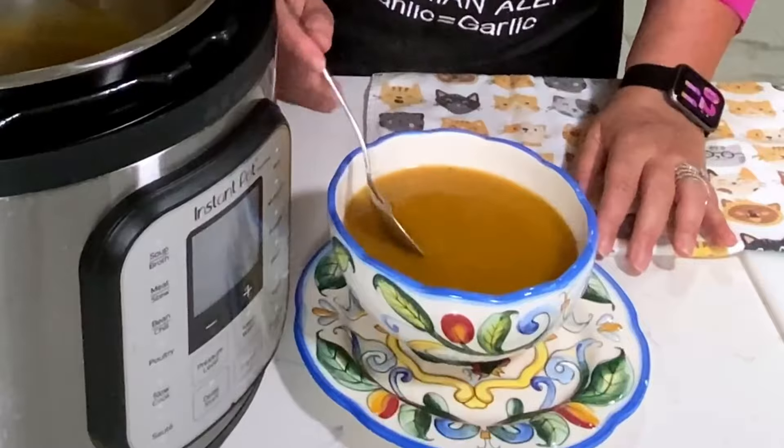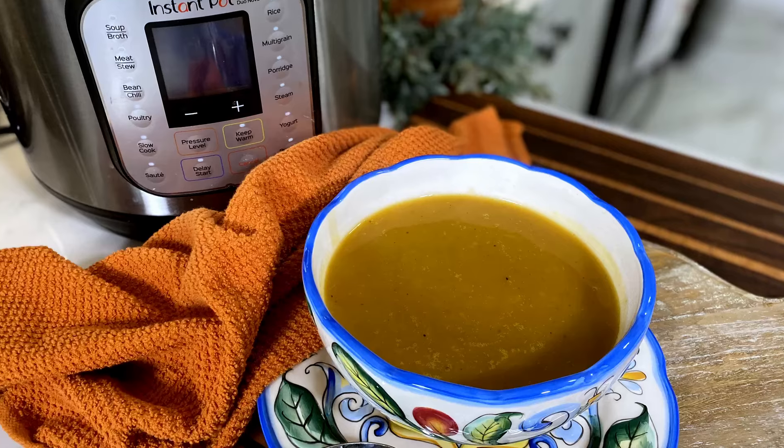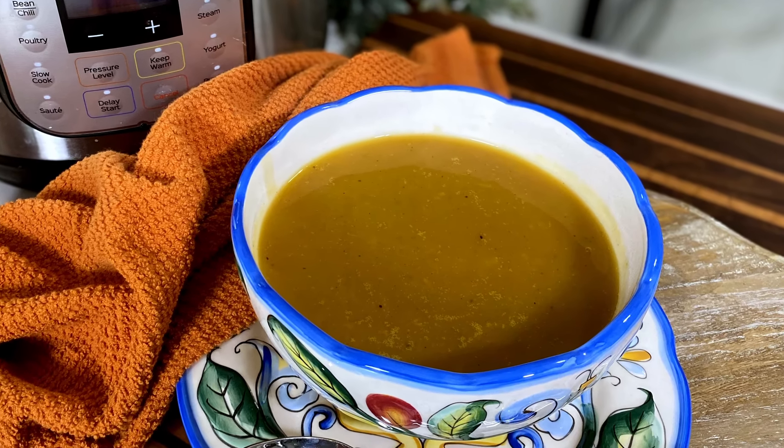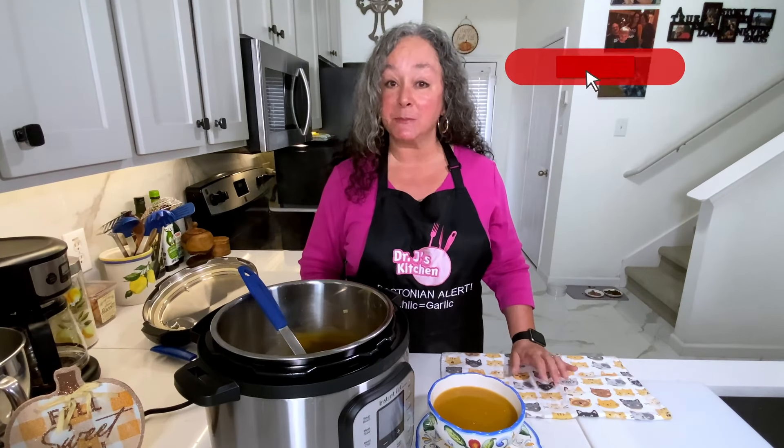I'm going to give this a taste. This would be perfect served with a grilled cheese or a panini — some shredded Gouda cheese, maybe some thinly sliced pear. Yum, that sounds so good. Oh my God, that's amazing. All those fall flavors — the pumpkin pie spice, that warm ginger, the apple giving that hint of something extra, and the butternut squash. So good. And this is packed full of vitamins — no cream, it's low calorie, full of fiber, vitamins A and C. You can feel good about serving this for yourself or your family.